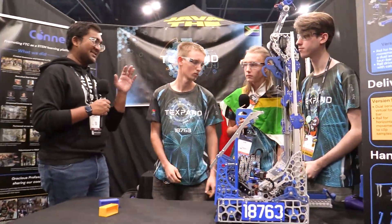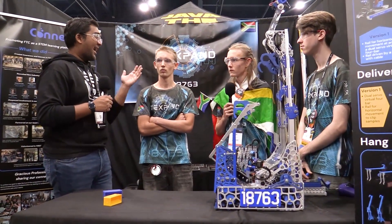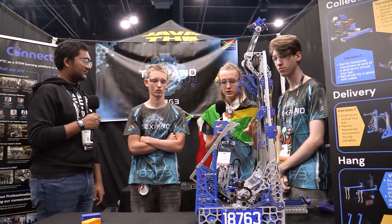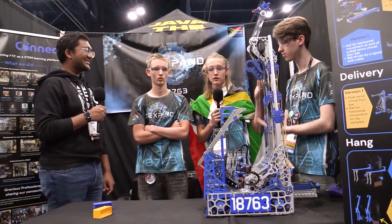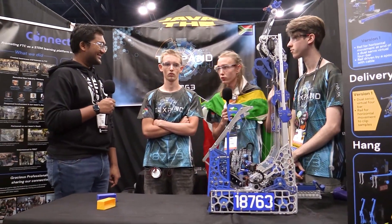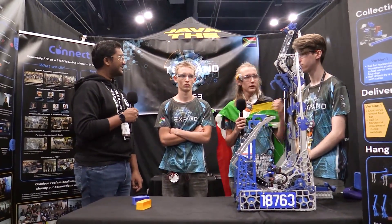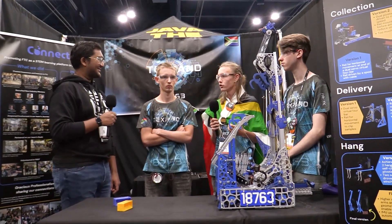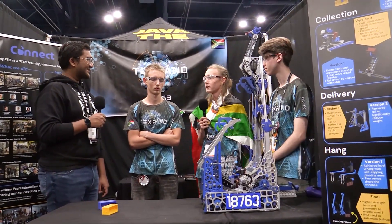Last thing - driver practice. You guys are easily one of the most well-practiced teams this season, pretty much every season. What's your approach? What we've done differently this season is have two drivers, but one drives sample and one drives specimen. Ethan here is the sample driver and does all the controls for samples, and then I drive specimens when we play specimens. That means we don't have to practice at the same time - Ethan can practice, take a break, then I'll practice my specimen driving. It's given us a lot more practice time overall.